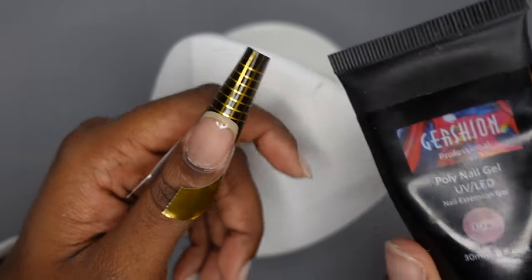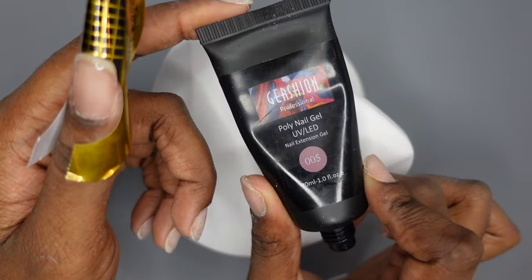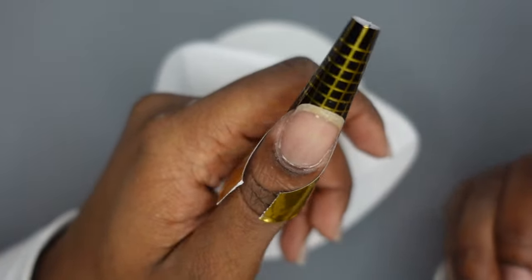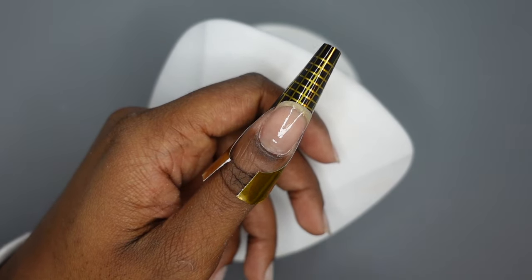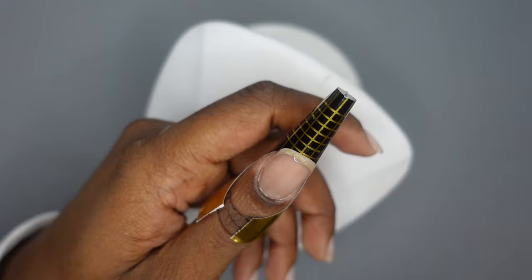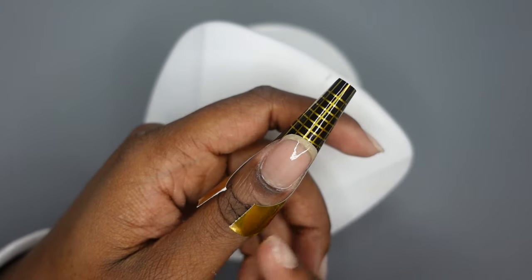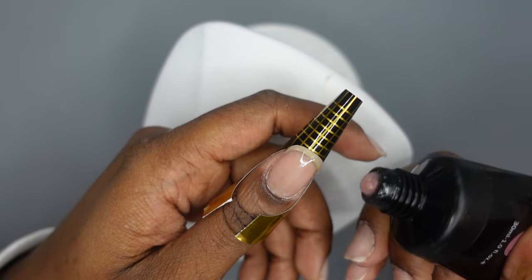I'm going to go ahead and get into the poly gel. This is the Gershon 005 color — it's a really pretty pink. If you've seen my video where I teach you how to build an apex, I use the two-bead method. I also use the two-bead method anytime I'm doing a nail fully covered in one color. The two-bead method is: first you do a tip bead, then you do a cuticle and apex bead. Because we don't have a tip here — we have to form it on top of the paper form — we're going to do a tip bead first.